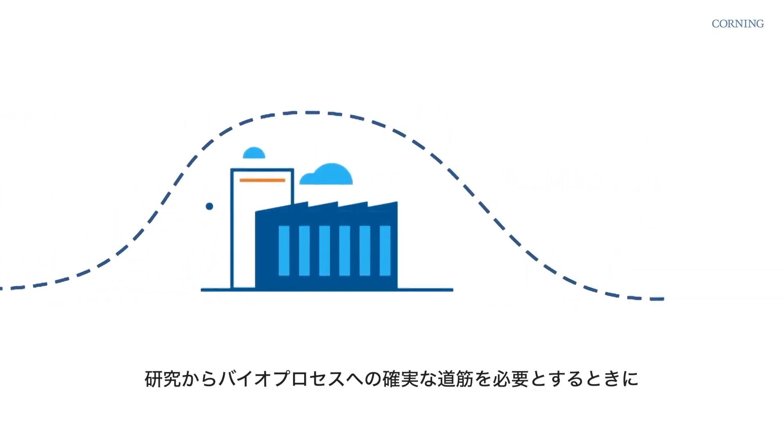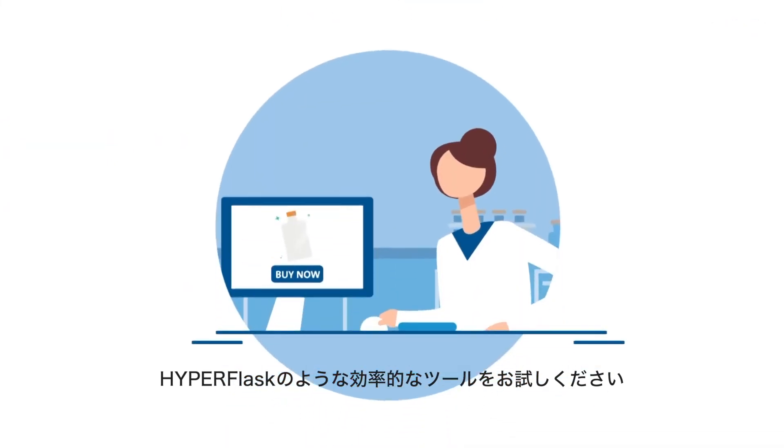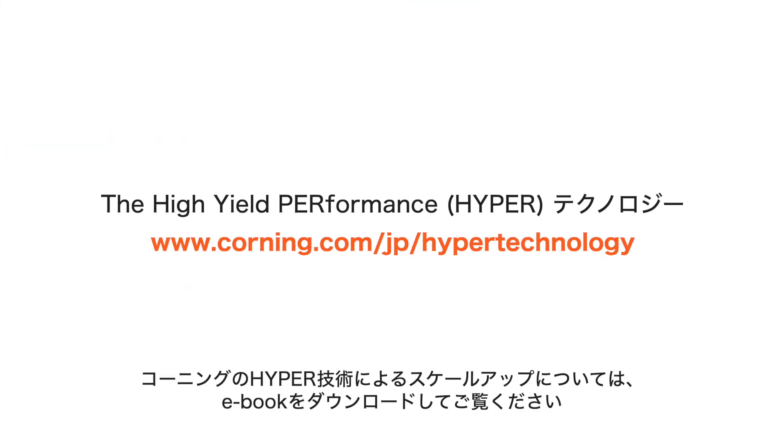So when you need a reliable path from research to bioprocessing, try efficient tools like Hyperflask. Download our ebook to learn more about scaling up with Corning's Hyper technology.